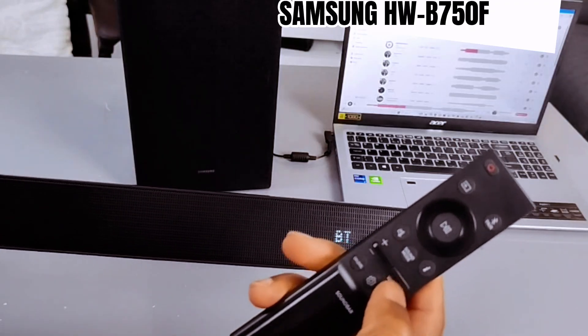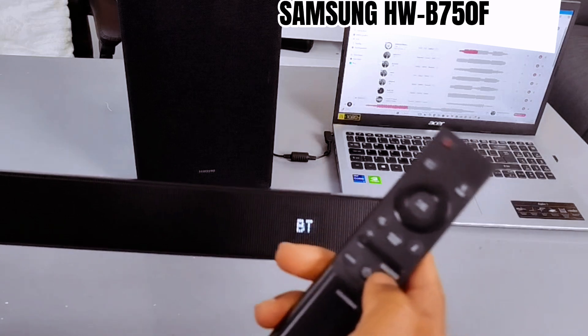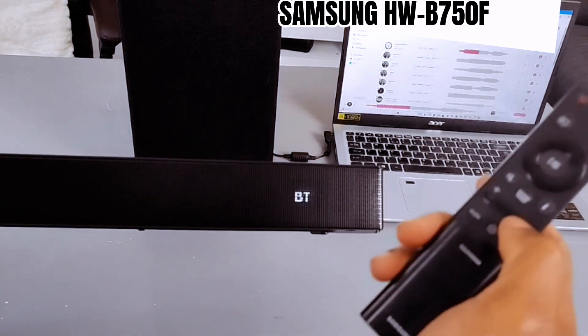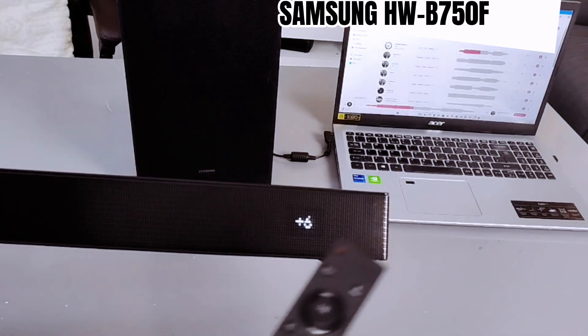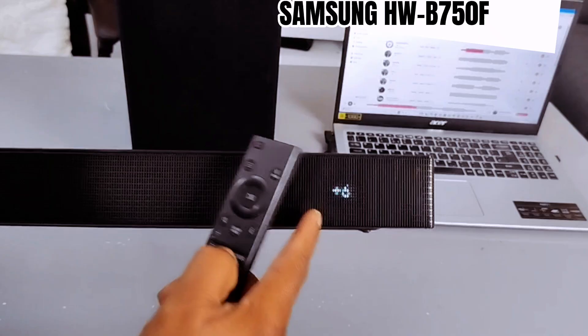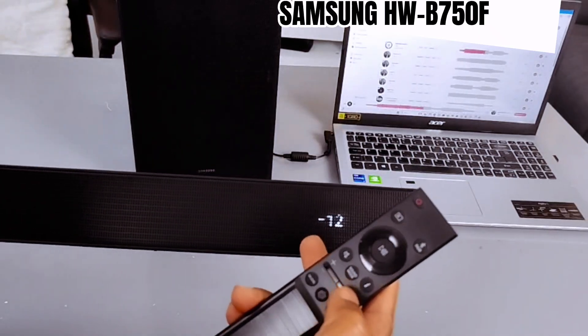This button is for you to select and increase the woofer up or down. If we pull it up, it will show you the subwoofer level — the maximum is plus six. If we pull it down, it goes all the way to minus twelve for the woofer.